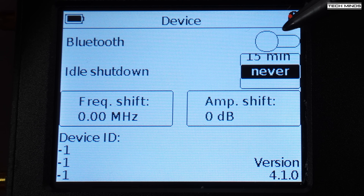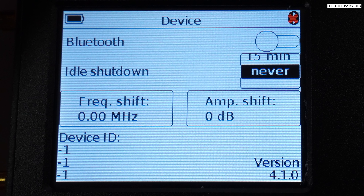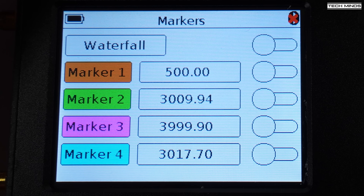On the Device tab you can enable or disable Bluetooth, enter a frequency or amplitude shift, and the device ID and firmware version are shown. I tried updating the firmware using the Arinst software and it appeared to take, but afterwards the device ID changed to minus one. Also, the Bluetooth toggle appears to work on screen, but no Bluetooth signal is detected by any of my devices — iOS, Android, or PC — so my guess is there's no Bluetooth module inside this SA6.